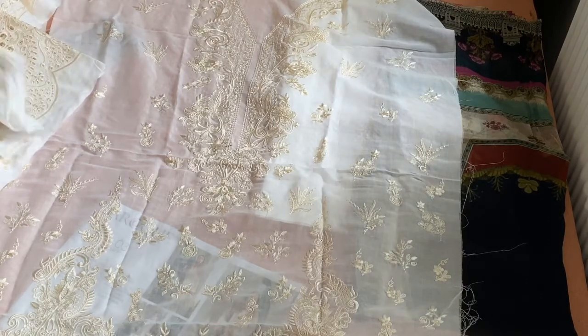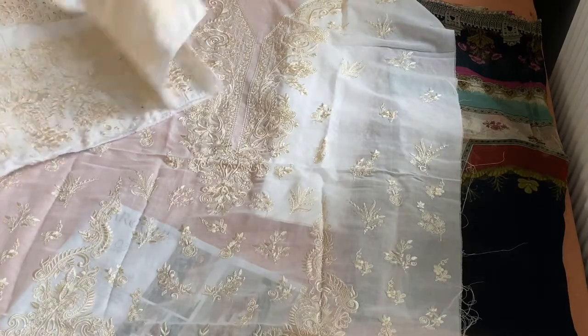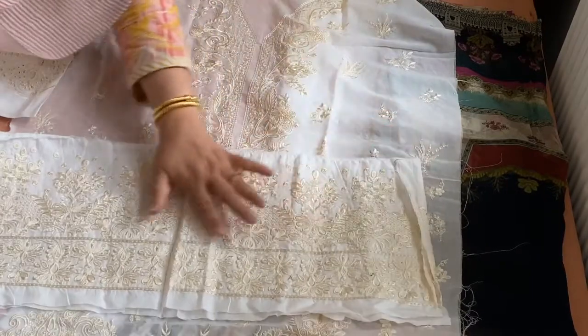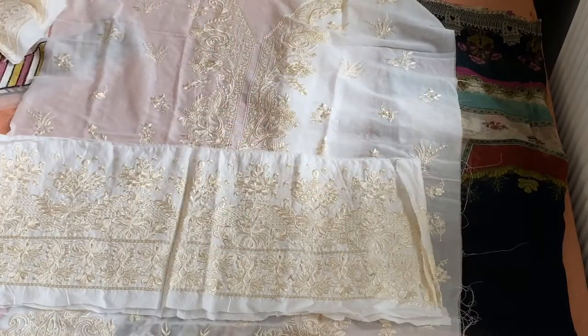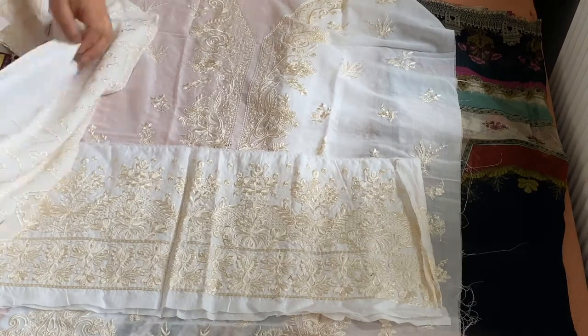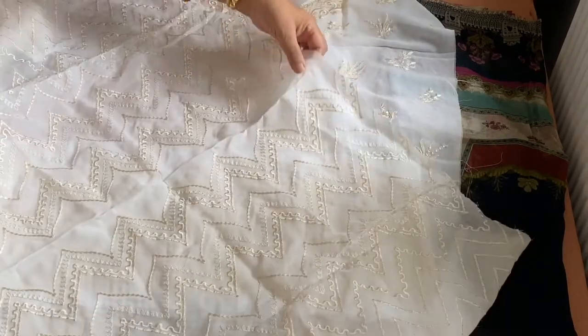You know what, I regret not making this white one. I am a white person — I am absolutely crazy about the white color. And you know what, despite the fact that I made the pink, I think I am still going to go for it and make this one as well.